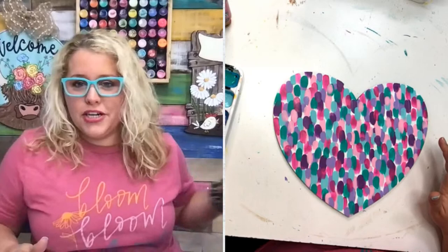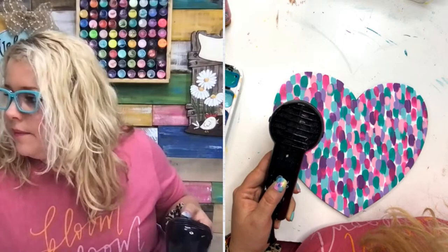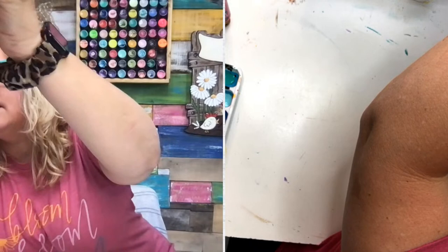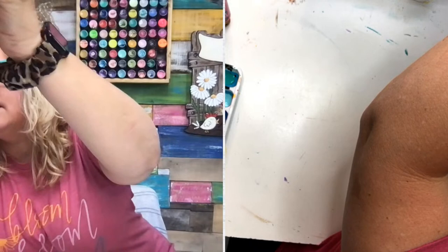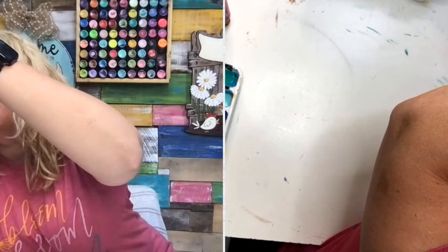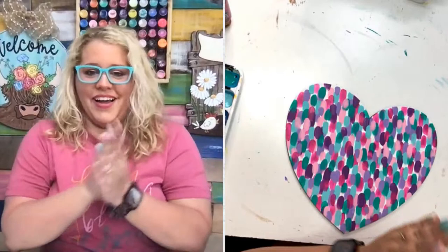I'm going to get a filbert tip brush and we're going to start doing our lettering. I want you to hold it up - it's going to be hard to see the lettering on camera, but here's the letter B - you can see the indentations in the paint. It's a lot easier to see in person than on camera. There's the letter E.